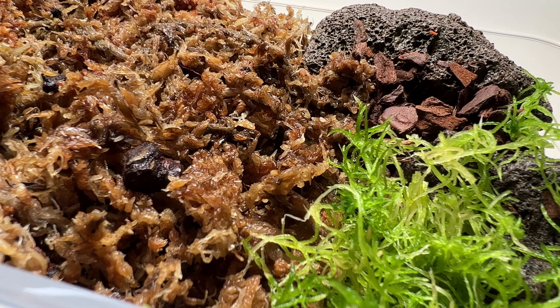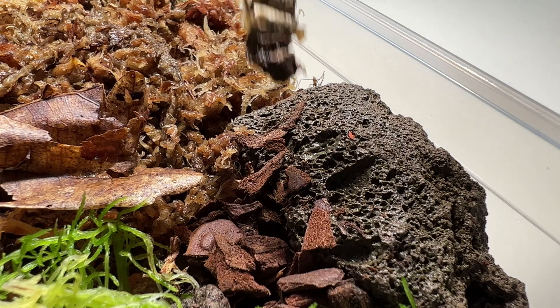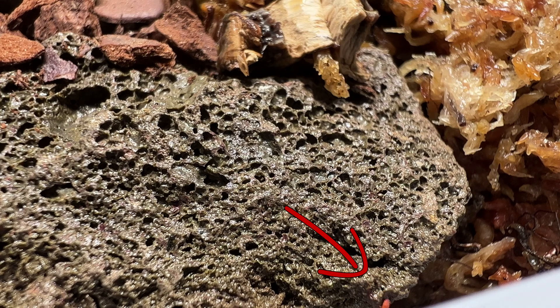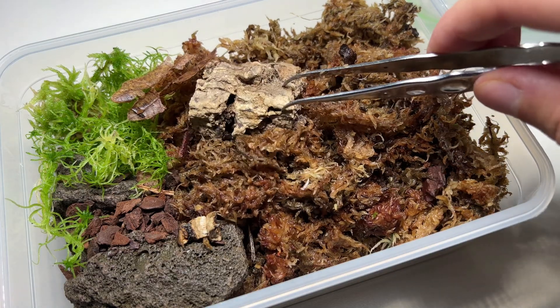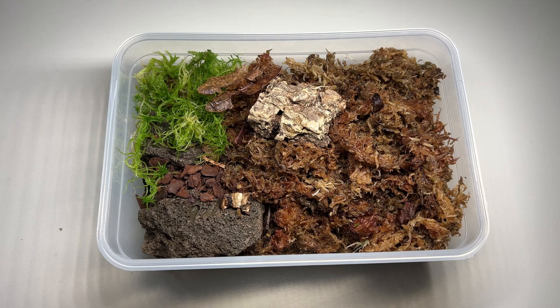I also added some leaf litter and a piece of mushroom as food for the springtails. One of the springtails is already exploring the lava stones. They seem to avoid the light by burying deep into the sphagnum. Because they like sitting underneath it, I added a piece of cork bark, so if I want to transfer them into a terrarium, I can just lift the cork bark.